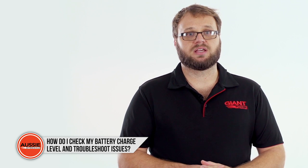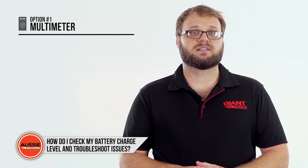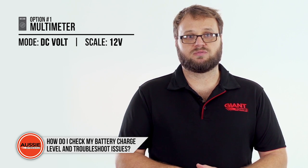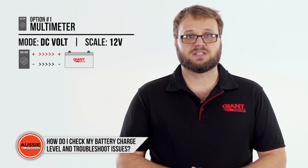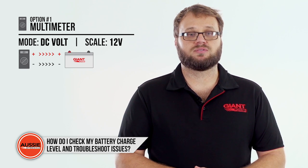If you're using a multimeter, simply set it to read DC volts with a scale setting of 12 volts. Connect the probes to the battery's terminals — positive to positive, negative to negative — and the voltage will now be shown on the display.